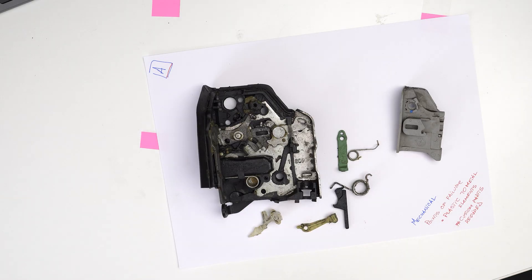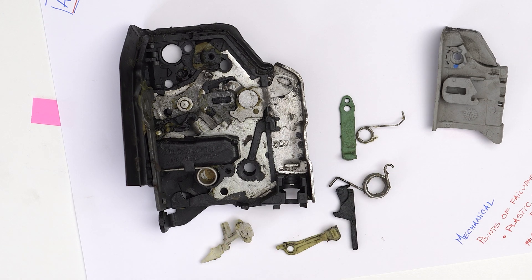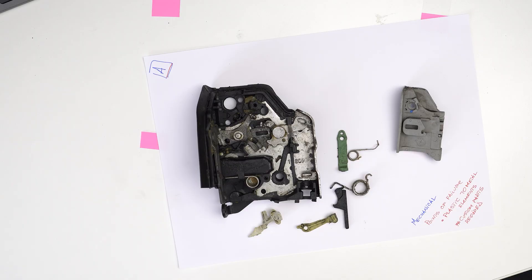From a mechanical point of view, this actuator was working properly on my vehicle. The issue I was having more and more was the fact that the car wouldn't want to lock, and this makes me think — after doing a bit more research and knowing that Volkswagen vehicles were known for switches failing — that a switch was the main failure point. Looking at the mechanical part and playing around with the mechanism, everything seems to work as it should. I couldn't identify any specific points of failure on the plastics; I couldn't find anything that was snapped or looked out of place.